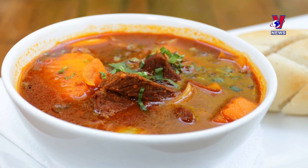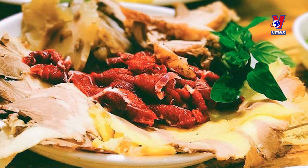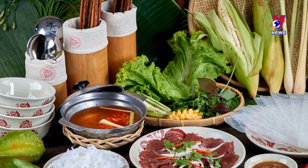It can also be served over noodles or bread, and it is customary to serve a variety of fresh herbs on the side. Bò Nhúng Dấm is a Vietnamese version of a hot pot that is traditionally served in communal style.